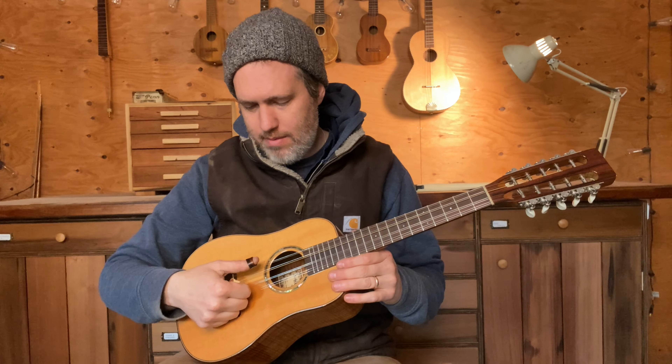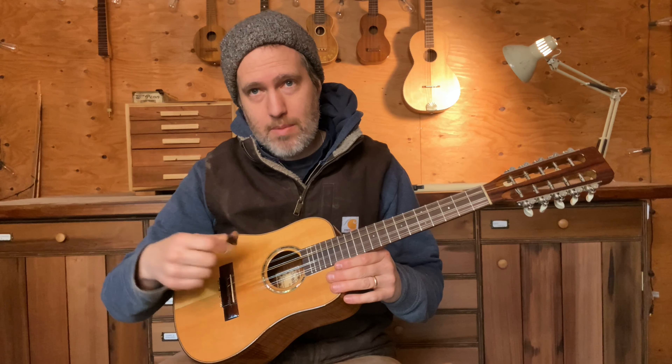It was strung with steel strings, with two here, three here, three here, and two here, with some octaves in there.